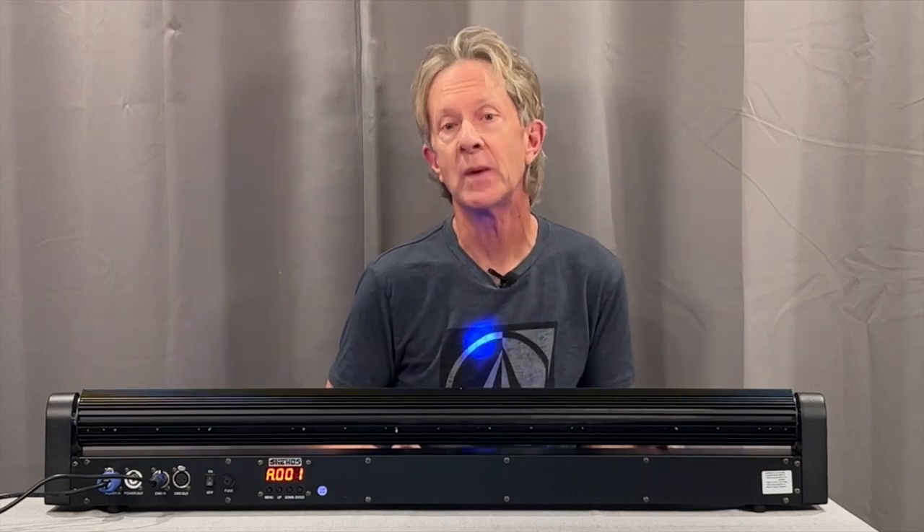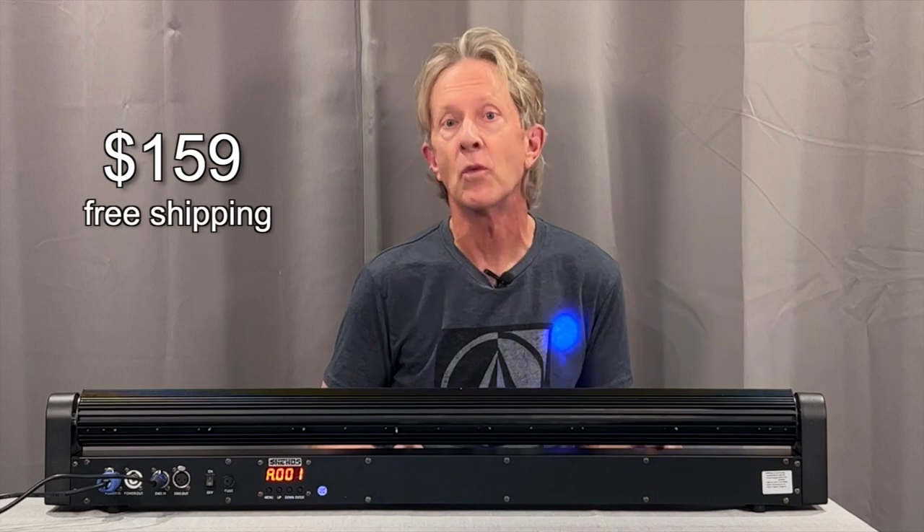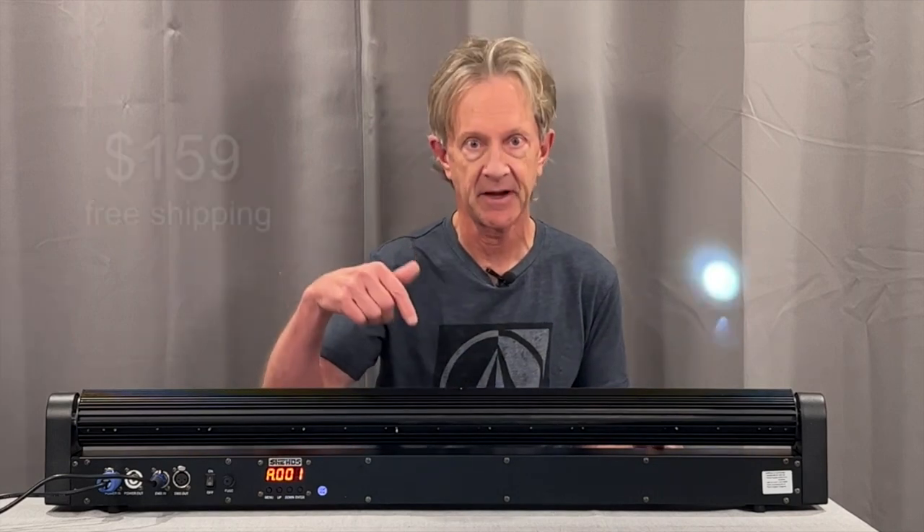As of December 2022, you can get one of these for $159 with free shipping to the US at the link below. Now here's two of them going with a hazer. Thanks a lot for watching and please subscribe.